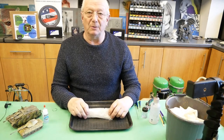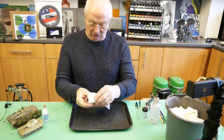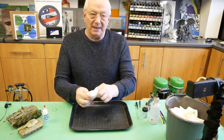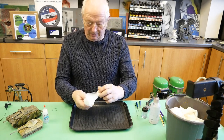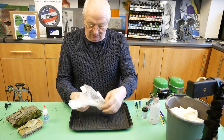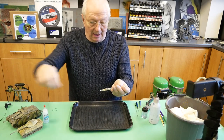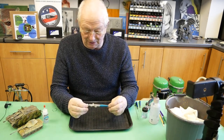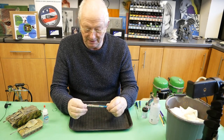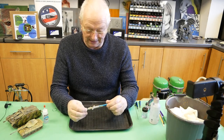Hi everyone, it's Steve here at Barwell UK Airbrush Supplies. We've had sent in this Badger 200 airbrush and the brief we've been given is that it's a needle bearing issue. Which 200 it is I haven't been told, but it is the old style 200 and the brief was that it also needs a clean.